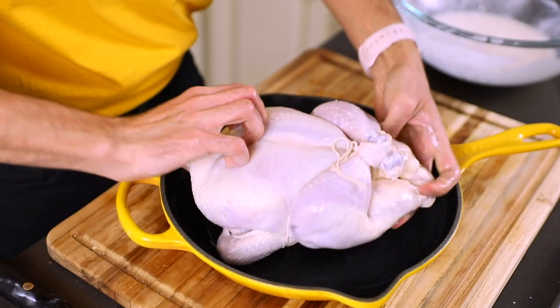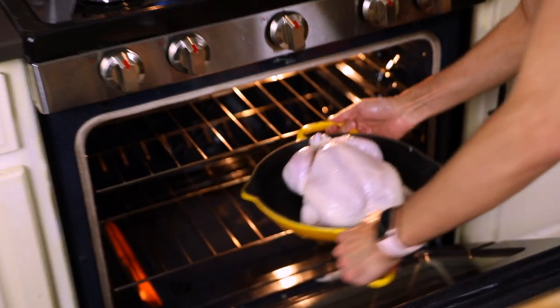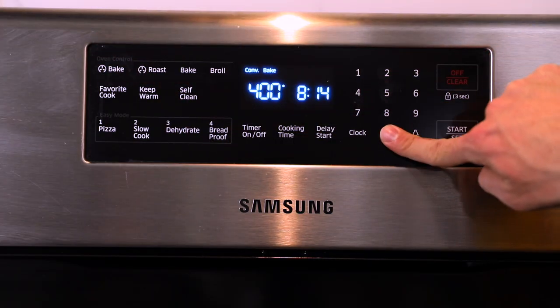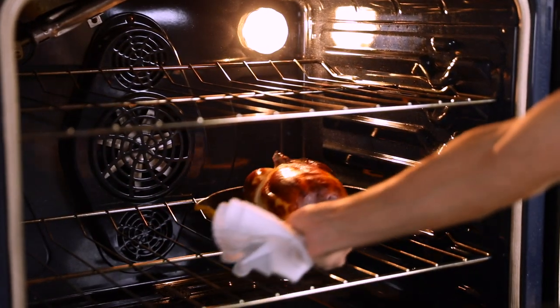We're going to take our bird and transfer it over to a cast iron pan. That way when we put the bird in the oven, the legs will be facing the back. Something Samin Nosrat taught me is that the back of the oven is always hotter than the front because every time you open the door, heat escapes. So in this case, when the chicken legs take longer to cook, take the legs which are facing the back left corner of the oven and shift it over to the back right corner of the oven.